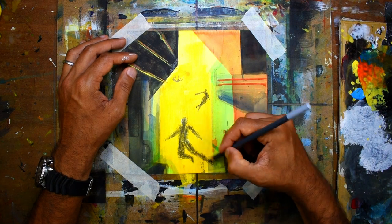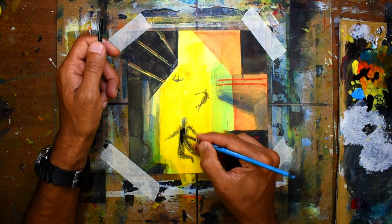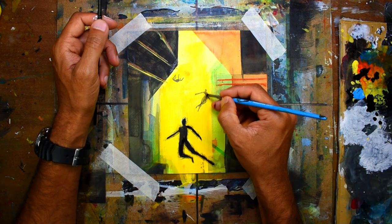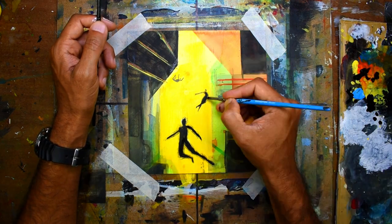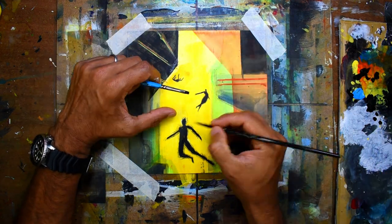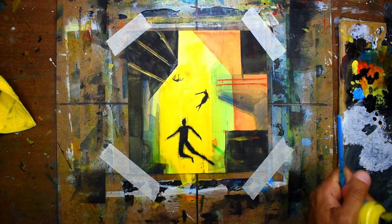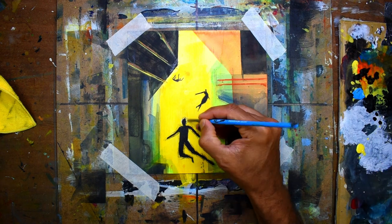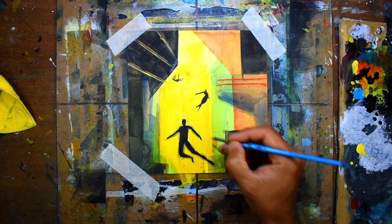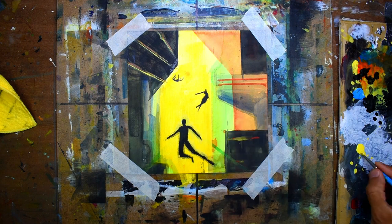Starting off by filling in the silhouettes with charcoal pencil — that's usually how I like to do it, just to start it off. And after that I go over it with black acrylic ink.